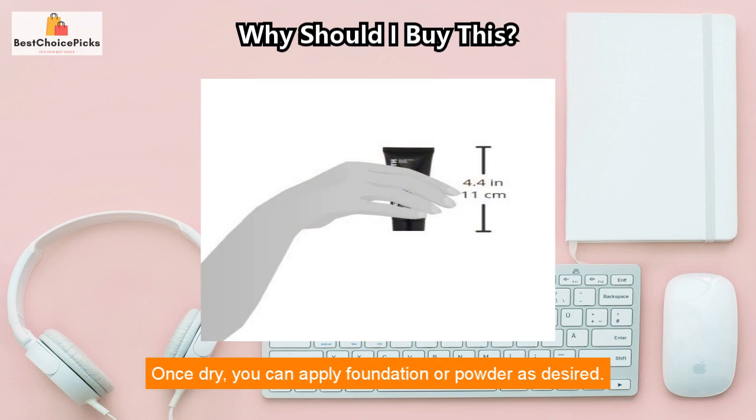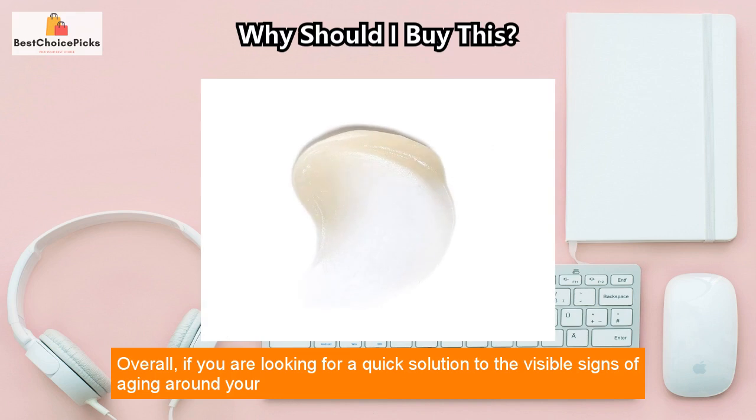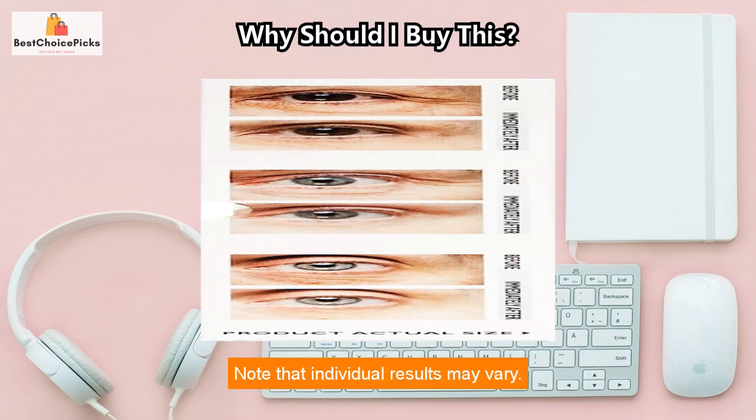Once dry, you can apply foundation or powder as desired. Overall, if you are looking for a quick solution to the visible signs of aging around your eyes, the FIRMX Instant Eye Tightener is worth a try. Note that individual results may vary.